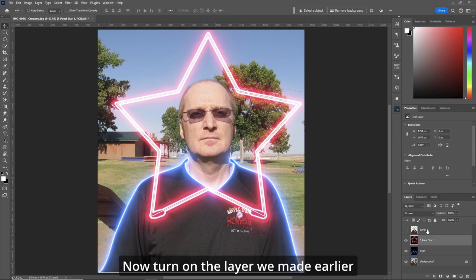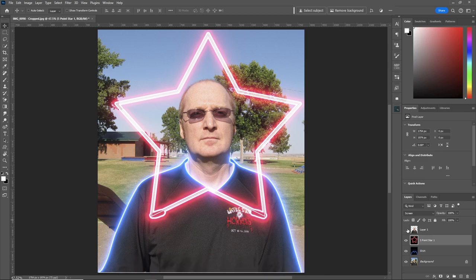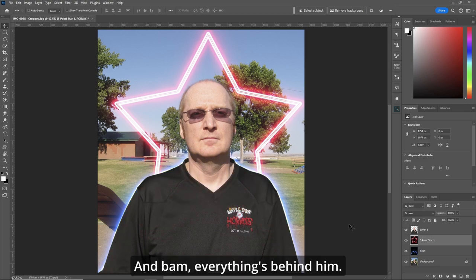Here comes the cool part — turn on the layer we made earlier, which is above everything else. And bam, everything is behind him. You can adjust whatever you want with either the star or the shirt. There we go — outlined and behind him. Looking cool.